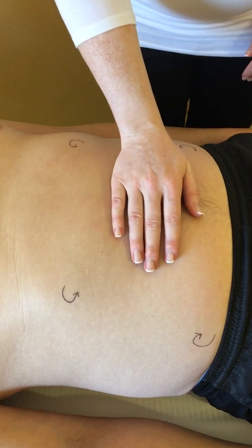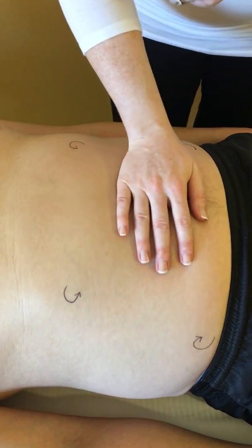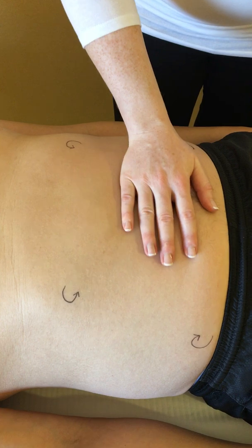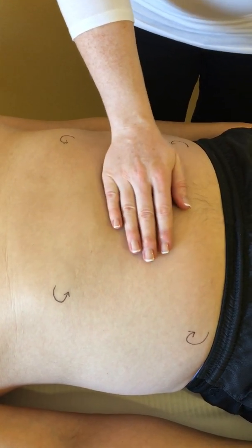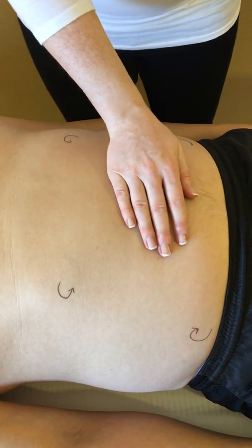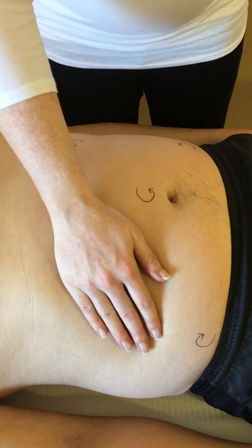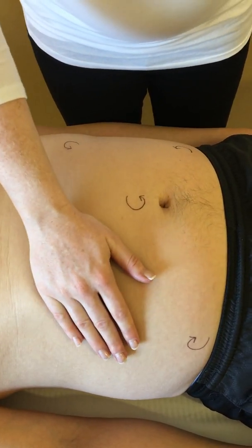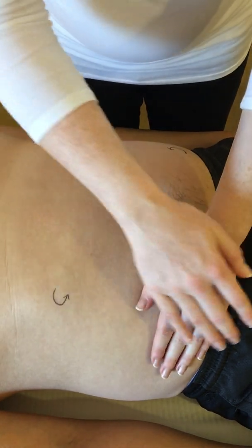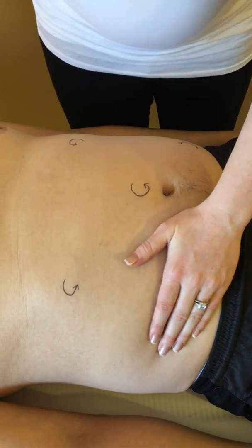Position three is right above the navel. I'm going to do our semi-circles. Make sure your hand is not sliding on the skin — you want to use your hand to mobilise the skin. This is an extremely light manoeuvre; you cannot go too light. Our next position is at the right under the ribcage. And lastly, the right over the pelvic crest. I'm using the line of my pinky finger to show me where my hand should be placed.